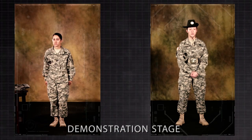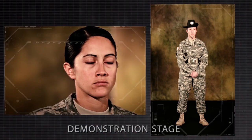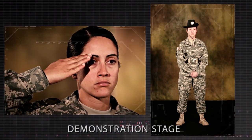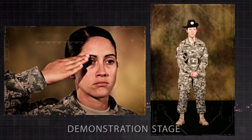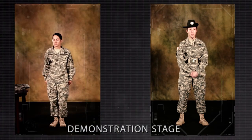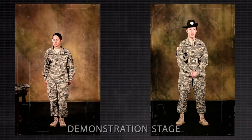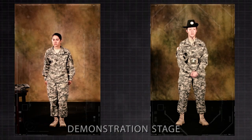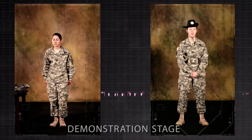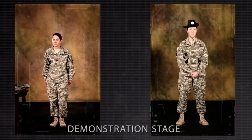Order arms is executed as previously described. When reporting or rendering courtesy to an individual, turn the head and eyes toward the person addressed and simultaneously salute. In this situation, the actions are executed without command. The salute is initiated by the subordinate at the appropriate time and terminated upon acknowledgement.